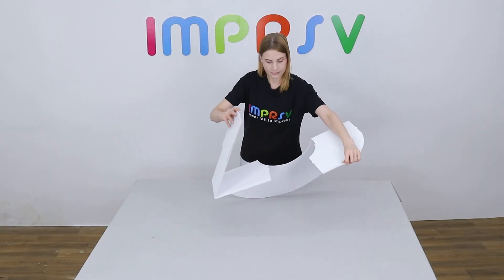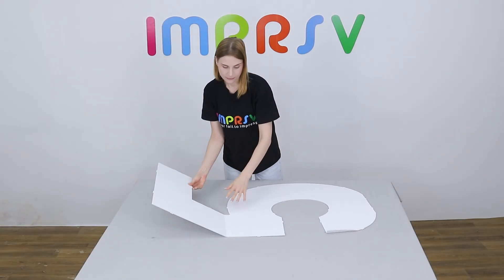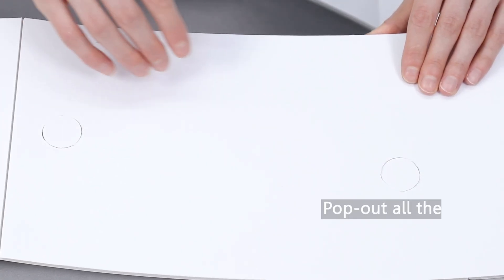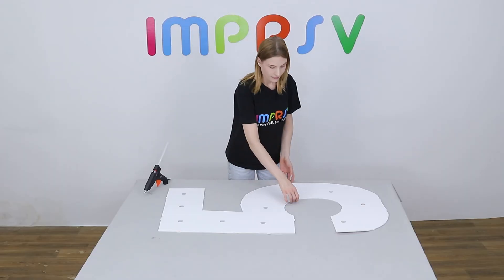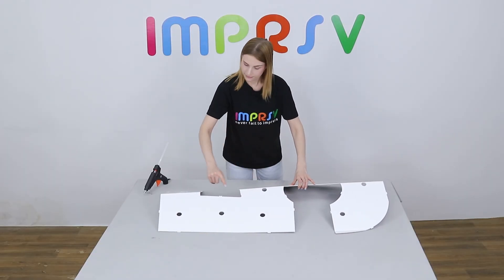Unfold the base to form the shape of number five. Pop out all the holes on the base. Now we need to glue all the scored lines on the base.